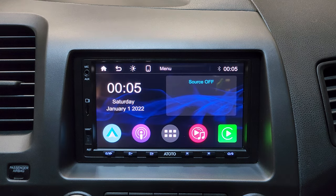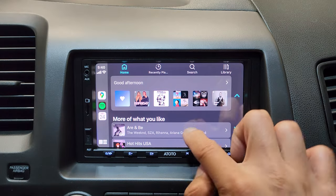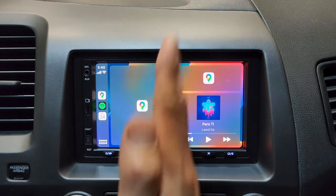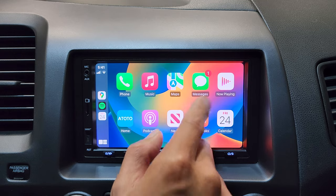Back on the home screen, I'm going to plug in my iPhone. Since I'm using an iPhone, I'll go over to Apple CarPlay. Right now we're in Spotify. If you tap the icon on the bottom left, it's going to split your screen between navigation and the music player. Tap it again and you'll be able to access all the apps loaded onto the head unit.